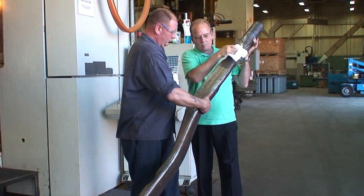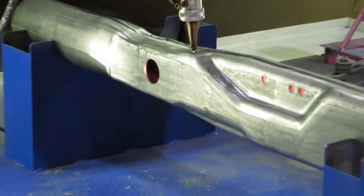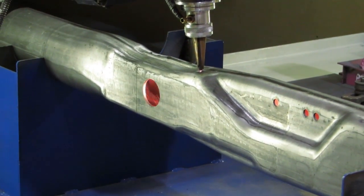Once it comes out of the press, we do a laser trim with our 5-axis laser, and then we'll ship the part to our location in North Carolina.